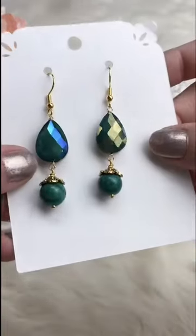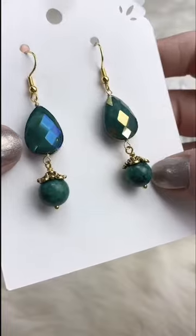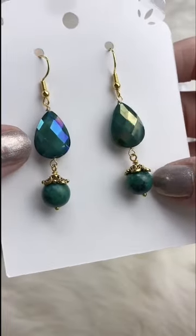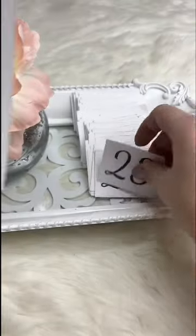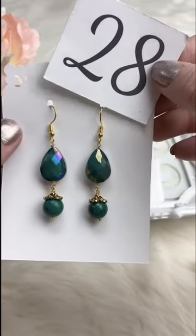Gorgeous, really rich greenish blue on top — that's crystal — and Chrysocola on the bottom, so it's a blue and green combo. Retails for $8.00; for Facebook Live it's $6.50. We've got one available.